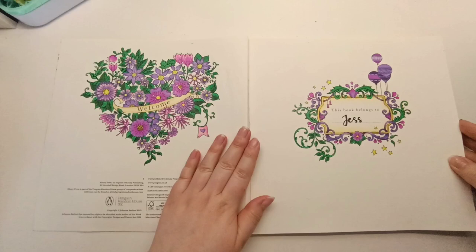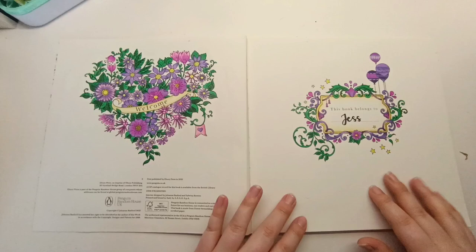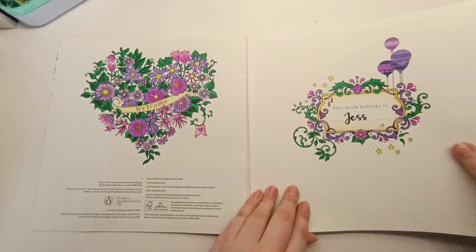I did these two pages in the same color scheme — I really love the look of purple and green together. I can't remember which one I colored first, but once I did I knew I wanted to copy the colors across so they would match. Really cute, with a bit of gold gel pen around the edge.